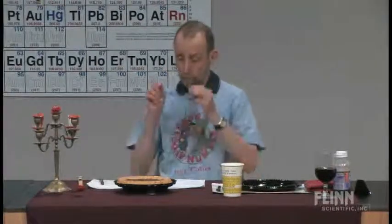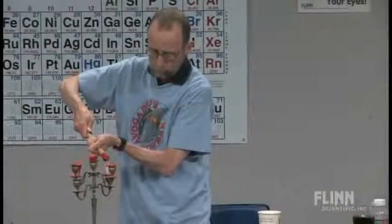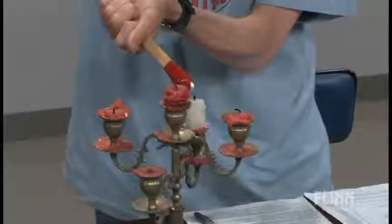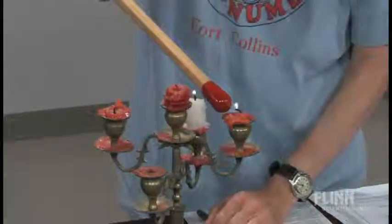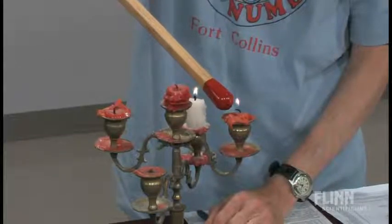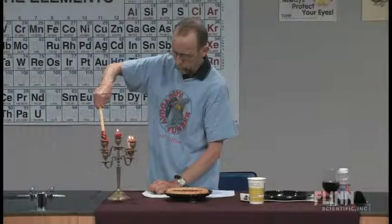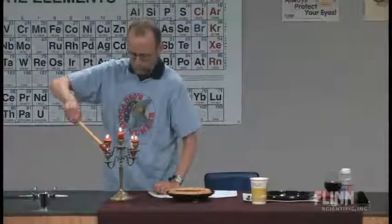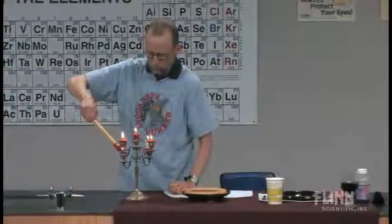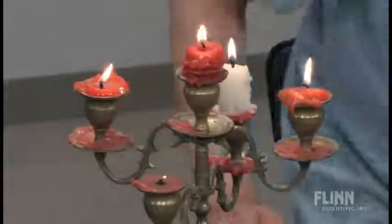Amadeo Avogadro lived in Italy, and his work means an awful lot to chemistry. Amadeo Avogadro may be dead, but we all should remember what he said: equal volumes of gases at the same temperature and pressure have the same number of molecules. That's his hypothesis. You've got two balloons filled with different gases — equal volumes but they both have different masses.